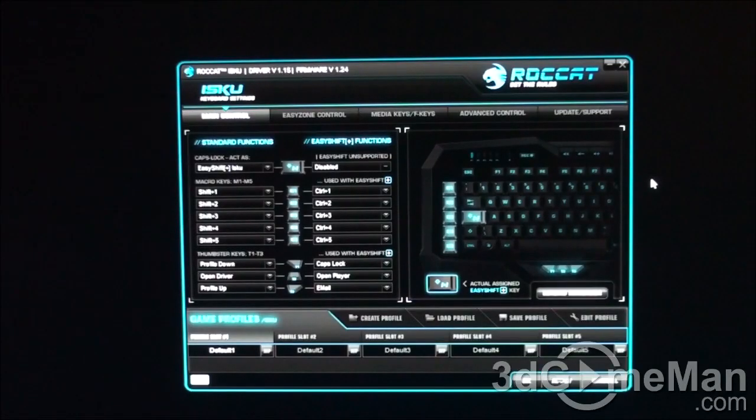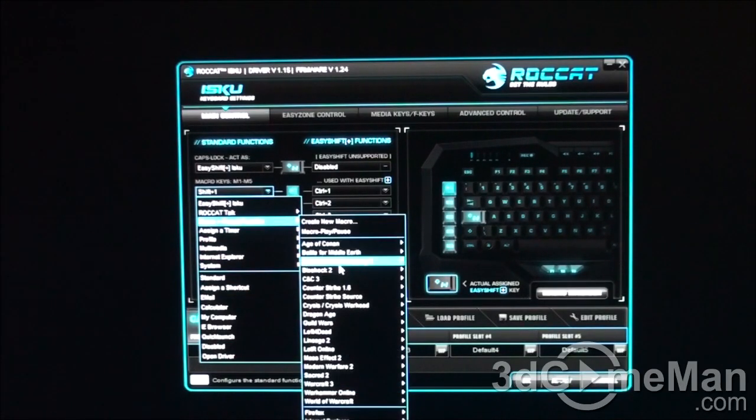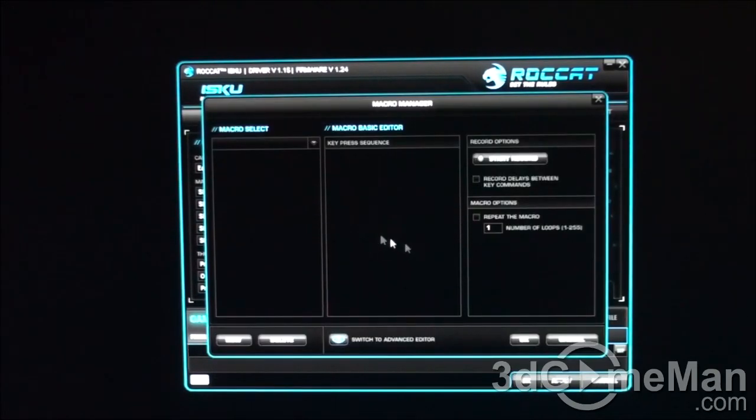The software they include is extremely powerful but very intuitive. You have the standard functions on the left-hand side, and as you hover over these you'll see the key highlighted on the right-hand side showing you where that particular key is. They have the Easy Shift key on the keyboard, and what this does is give you more functionality — for example, let's say you assign a macro to M1, but you also want to use that same key for another macro. No problem: all you need to do is hold down the Easy Shift key and it will activate that second macro. This Easy Shift functionality also applies to the thumbstir keys at the bottom.